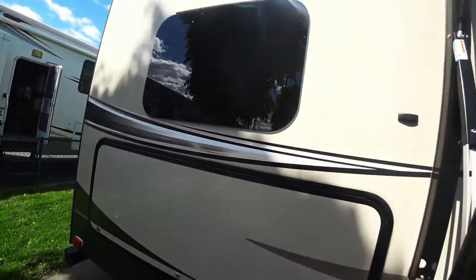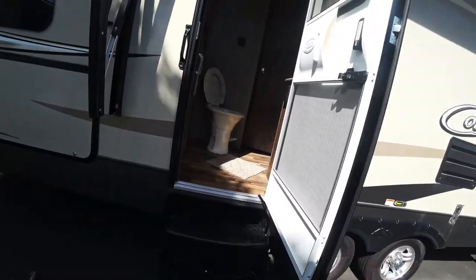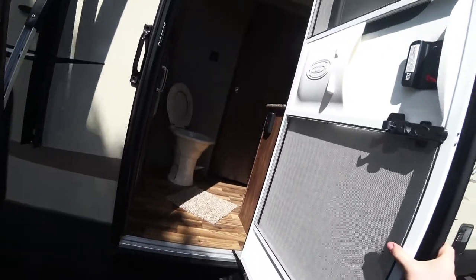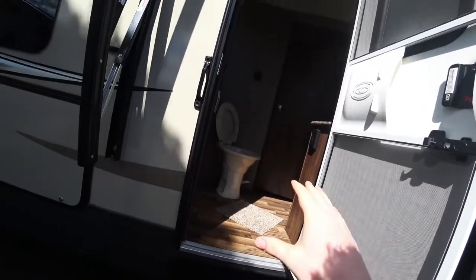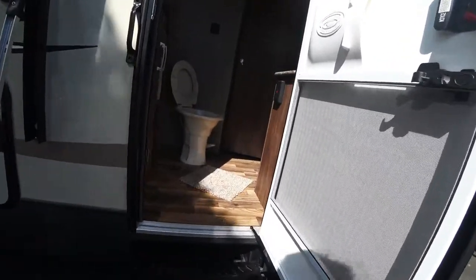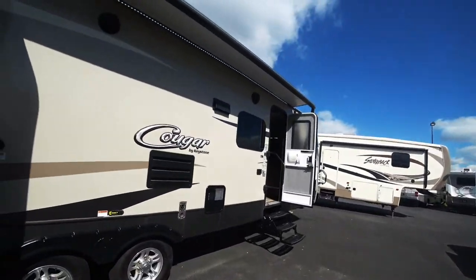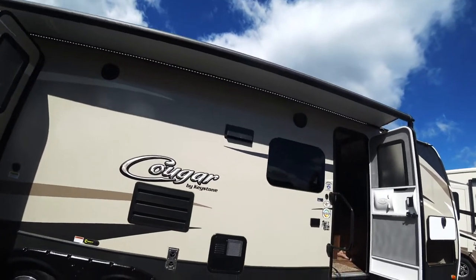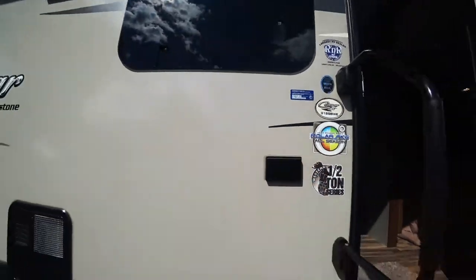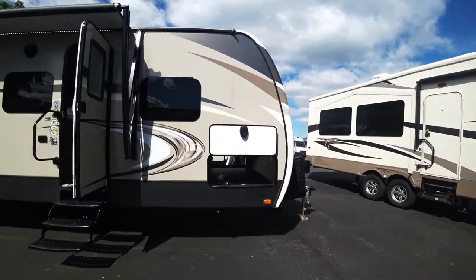You got two doors on this — this door goes directly into the bathroom, which is the best way to go about having two doors. It obviously locks from this side as well, but that way you don't have your kids or adults dragging muddy feet through the whole unit just to go to the bathroom. You got your two outdoor speakers right here and you do get an electrical outlet right here underneath the awning.